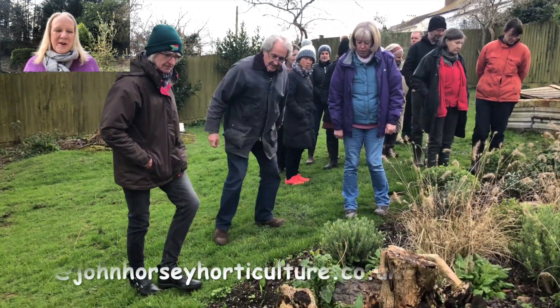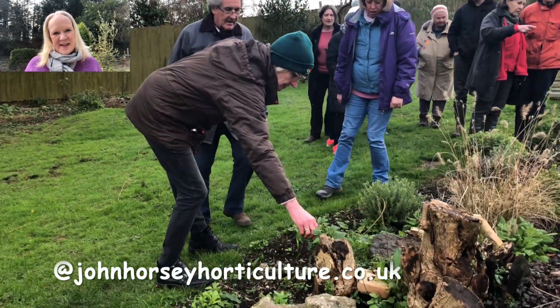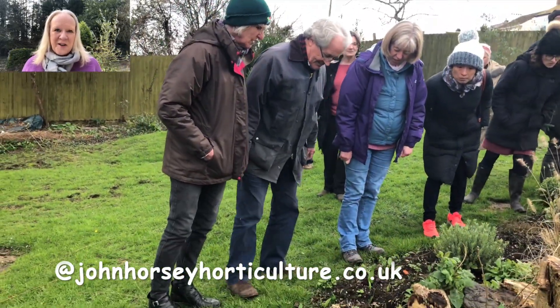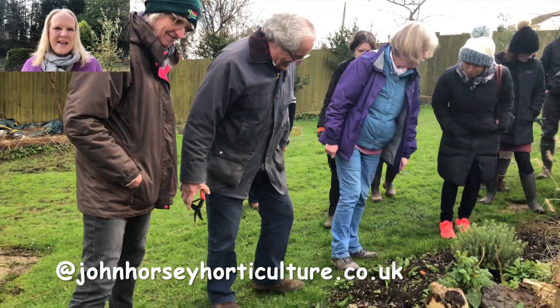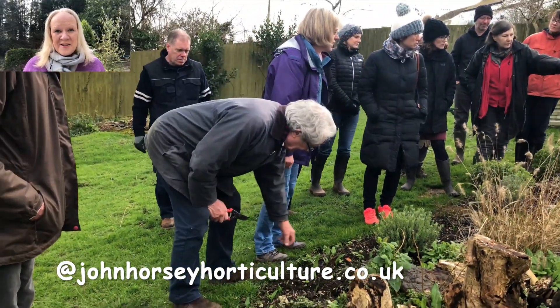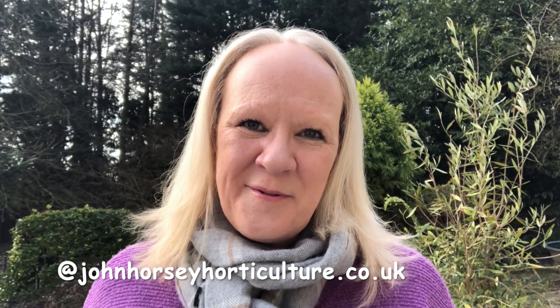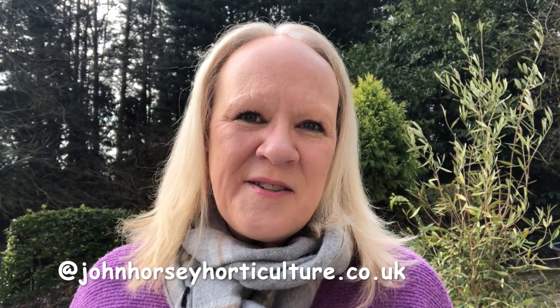Welcome to John Horsey Horticulture. John's been teaching horticulture professionally for over 30 years and we run our own private gardening and garden history courses here in Somerset. On this channel we're hoping to help you develop your gardening skills, whether you're new to gardening looking for basic foundations on propagation techniques, pest control, or growing home vegetables, or whether you're a seasoned horticulturalist who could always use new tips and advice. If you like learning those things, do consider subscribing — there's no charge — and don't forget to push the notification bell so you know every time we upload a new video.